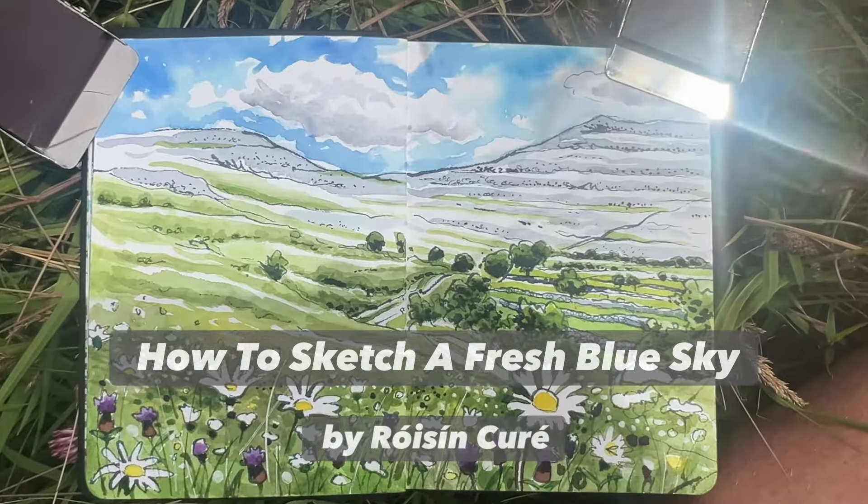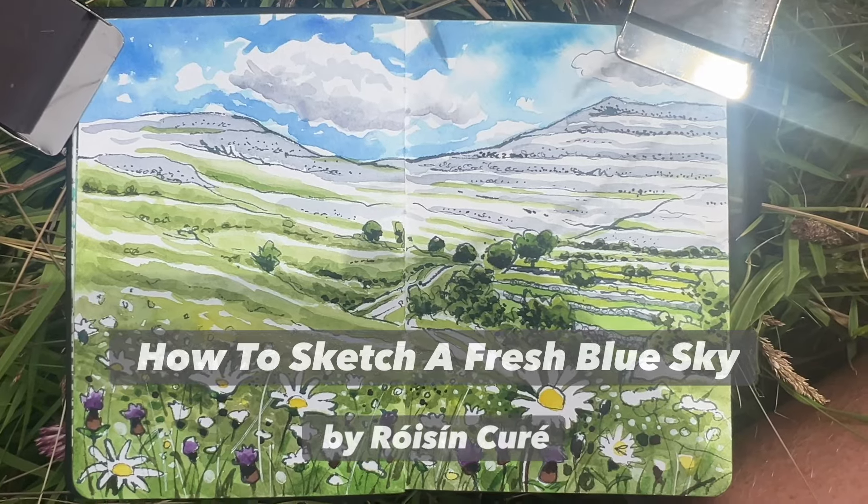Hello, it's Roisin Curie here, you're very welcome to my channel. Painting a sky is one of the most common things you're ever going to encounter, obviously because if you're outdoors, you're going to have a sky. In Ireland we have a lot of clouds, but painting a sky and getting it to look light and airy is one of the easiest things you could possibly learn to do as a sketcher.